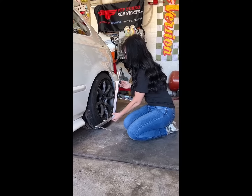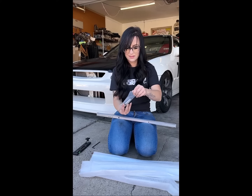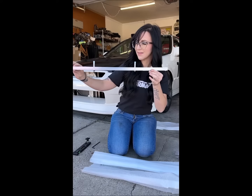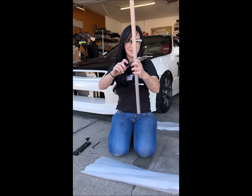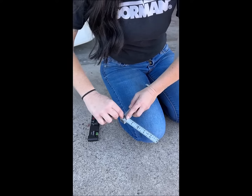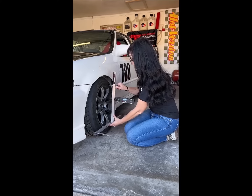I got this in the mail last week from Quick Trick Alignments. It's their brand new string kit that they're coming out with in the next couple of weeks. I just put new suspension on the EK so this is perfect timing for me. I put it all together and honestly, I'm impressed. Probably their best kit yet.